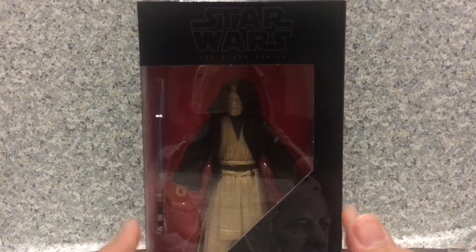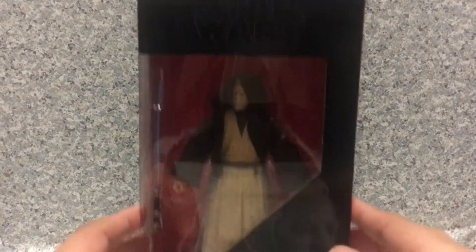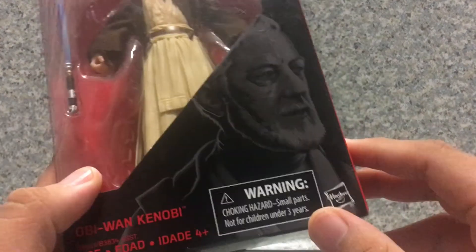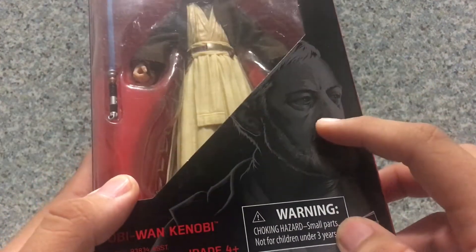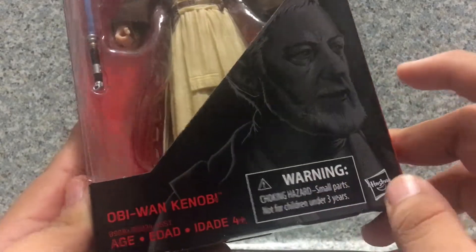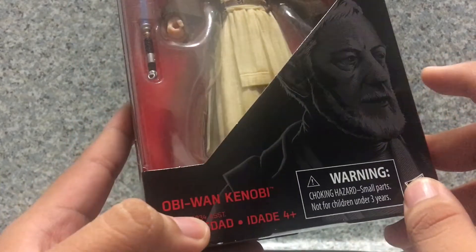Now take a look at the package here. It's the usual Star Wars The Black Series packaging and you see the window exposing the figure and the accessories. You get the nice image of Alec Guinness as Obi-Wan Kenobi, his name, a choking hazard warning, the Hasbro logo, and it's recommended for ages four plus.